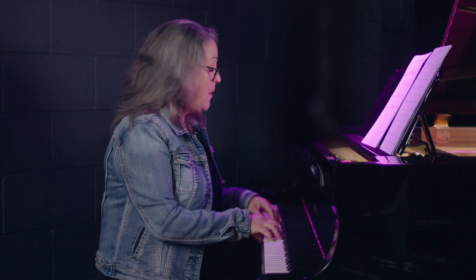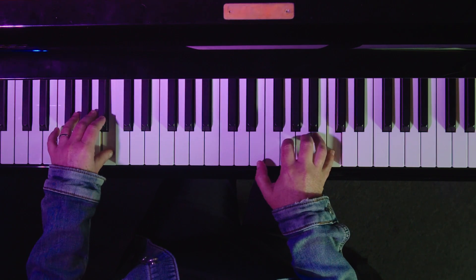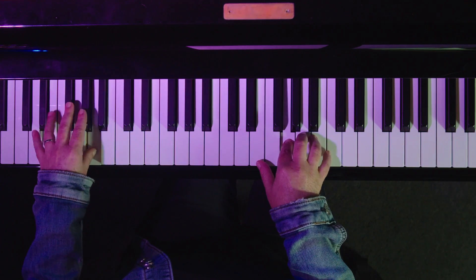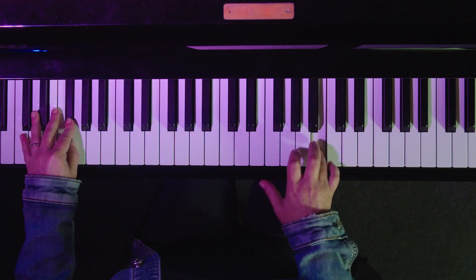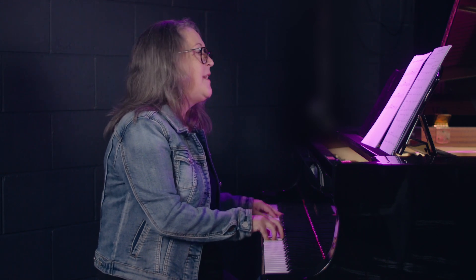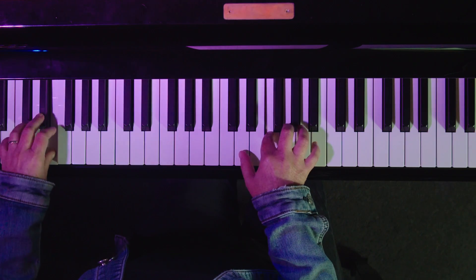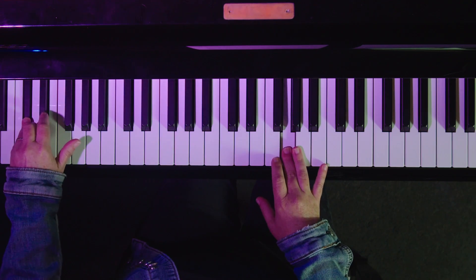And now for a bonus for your next eight bars before the melody changes: you could do the same thing, but the bass line descends. You can get some pretty crunchy sounds in here. Last two bars — 2-5-1.